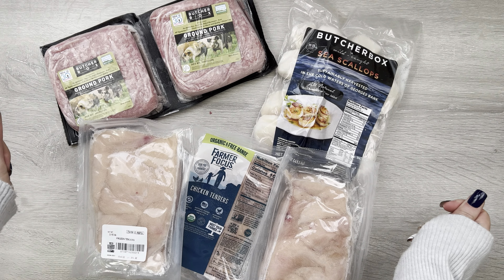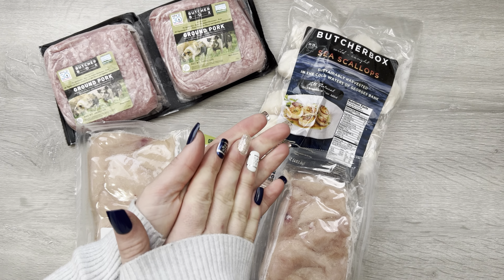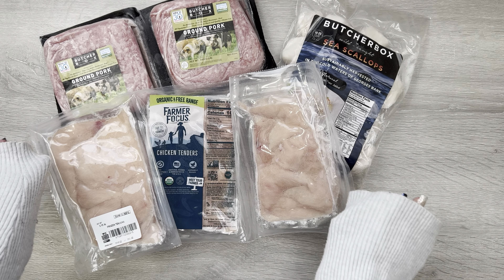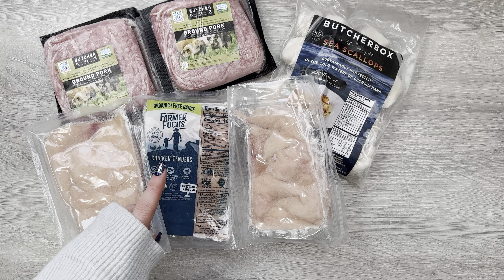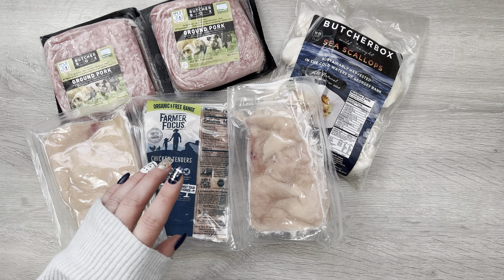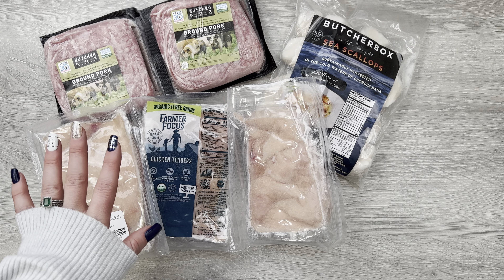The first thing we chose was two pounds of ground pork. Then we got some sea scallops — I think we've only had their sea scallops one or two other times. I don't often get these, but they were available to pick from for the custom box and I decided to go ahead and grab a bag. We actually love all of their seafood that we have tried — it's really good.